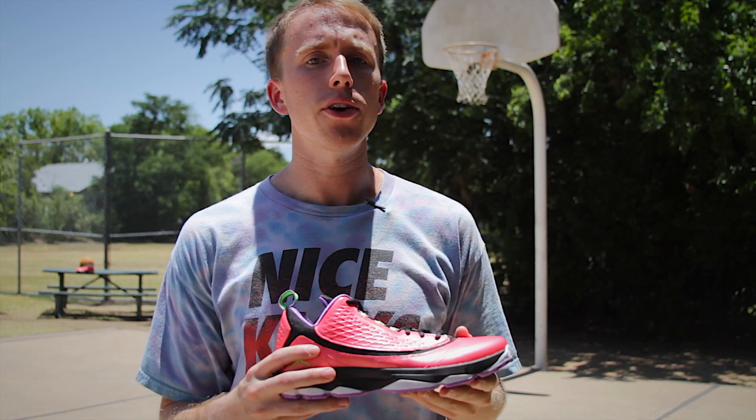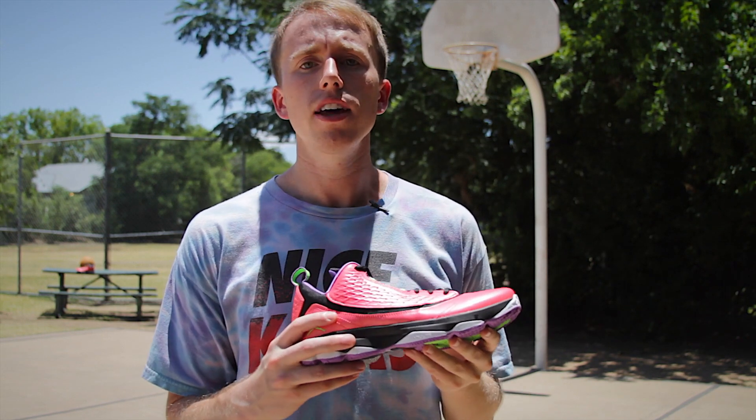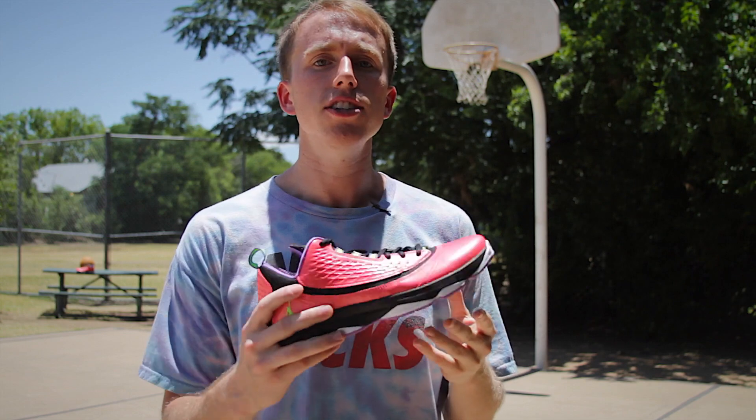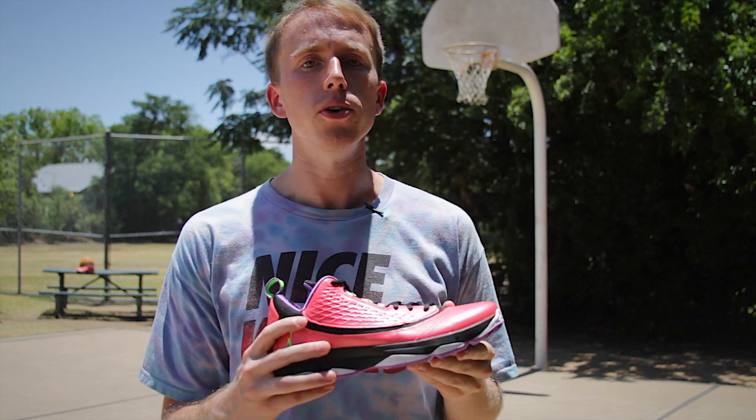The CP3.VI AE is available now in an array of colorways at many outlets. Have you played in the CP3.VI AE? If so, let us know what you think in the comments section. Until then, tune in for another performance review. Thanks.